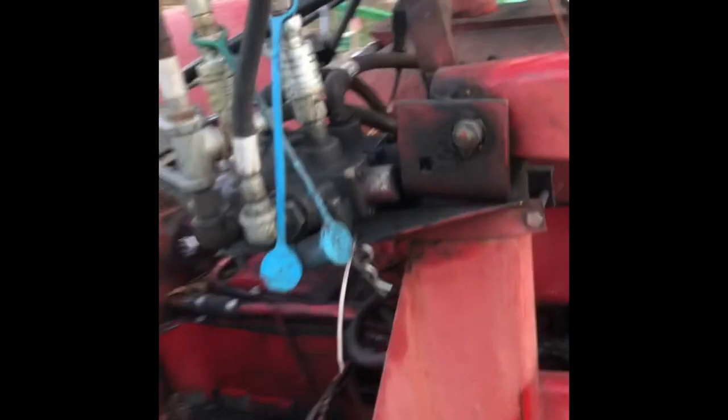I know it looks complex, but it's really not when you break it down like that. I hope that helped you understand how the hydraulics on our tractor are set up and how I made it kind of multi-purpose for what we needed. Thanks for watching — subscribe, like, and follow along at Weaver Stonehouse Farms. We'll see you next time on the farm.